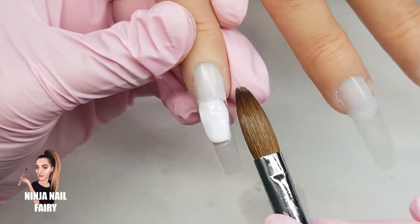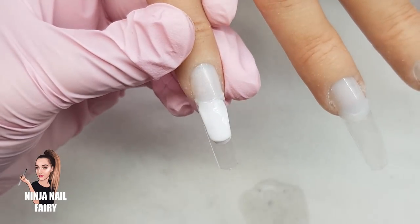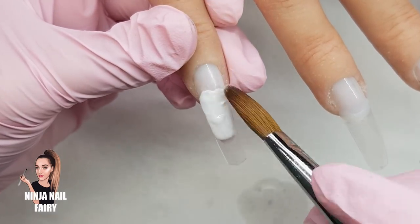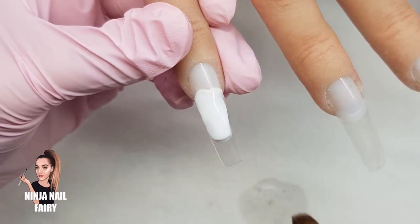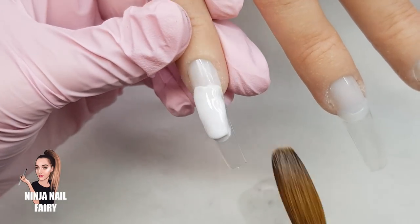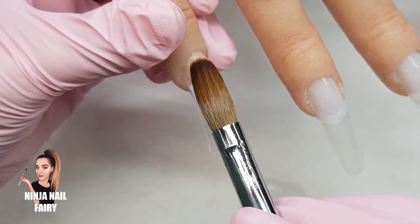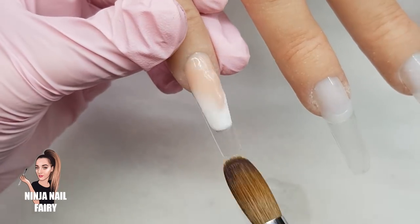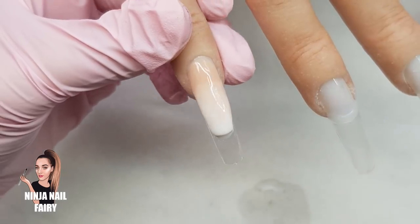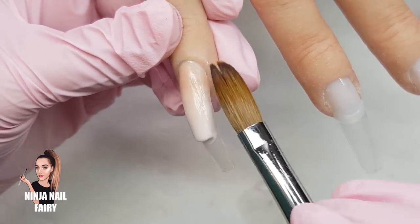I'm coming in with white, and a couple of the nails are going to be a baby boomer fade, so I'm starting off with the white. I'm really trying to sculpt the free edge as best as I possibly can to get close to the shape I want, because that's where we minimise the time spent shaping the tips. When you apply tips in a regular method, you apply the tips, shape them, apply acrylic, then reshape again.